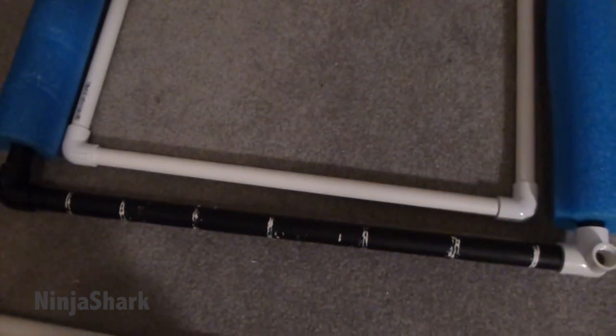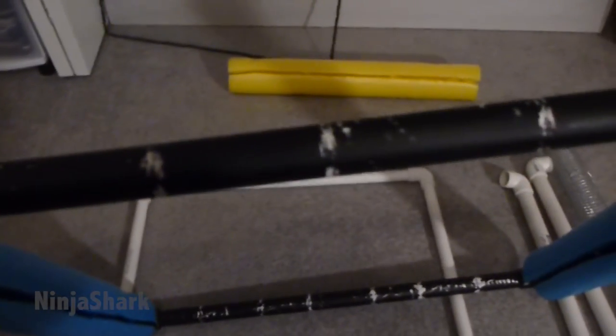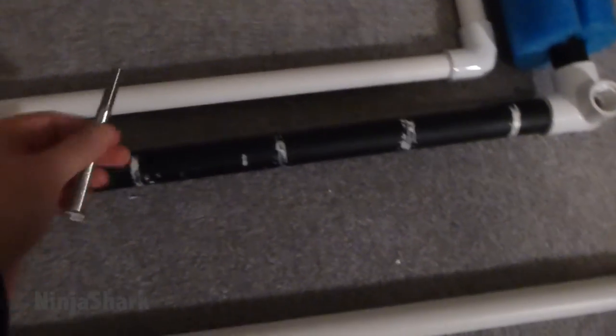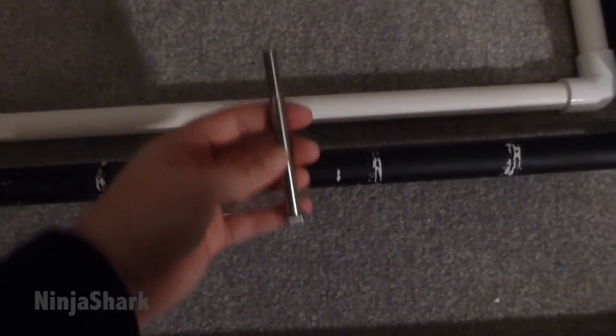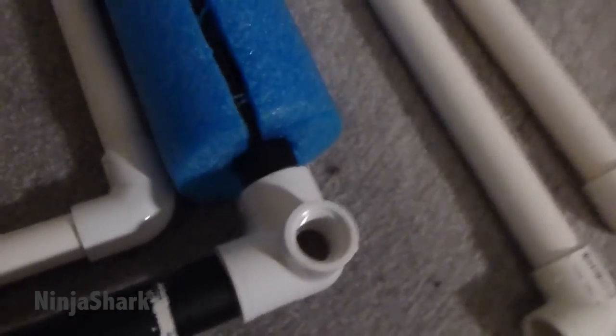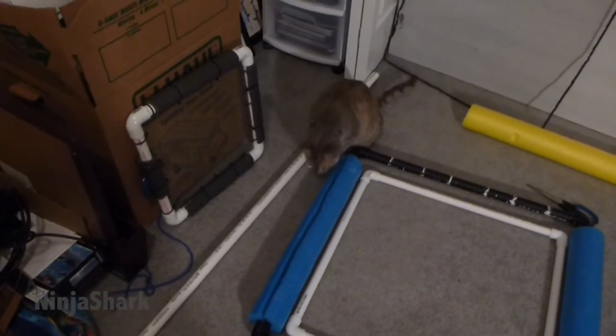Once you get your four pieces of ½ inch PVC cut down to size, it's literally just a matter of attaching the elbows and making a square. And as you can see, I've got my square complete — it fits really nicely in the middle and has some space so it doesn't make too much contact with the noodles. My next step is to mark the center and drill a hole so I can feed one of these hex bolts through as the pivot point. Here's one of my cats, Tora — she wanted to come help me, and by help me, distract me.